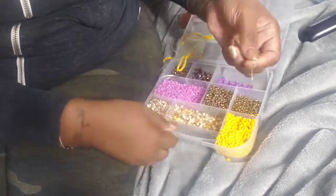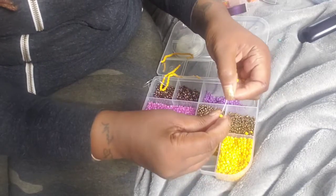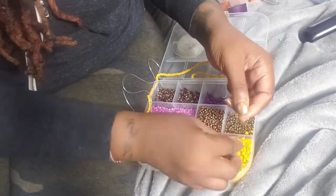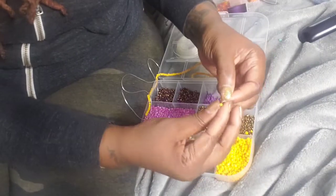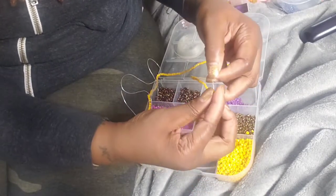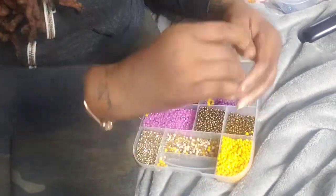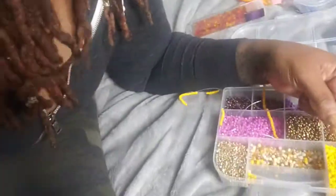As you can see, I've gotten kind of far — you can't really tell on camera but I've made some progress. I'm just going to continue to thread. At some point you'll measure and see how much you've gotten. It's best to do this on top of something — like a blanket — so if you drop a bead you'll see where it goes and it won't roll everywhere. You can find the beads, string, and storage case at Hobby Lobby or the Dollar Tree.